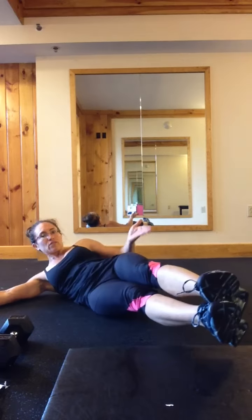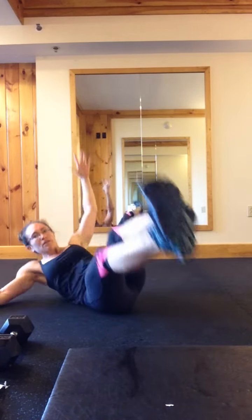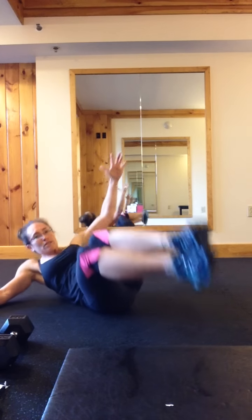Side V up — you're doing 12 per side. Legs are out at an angle, arm is out, try to touch your toes. If you can't do that, keep legs bent and do it this way. You're doing 12 per side.